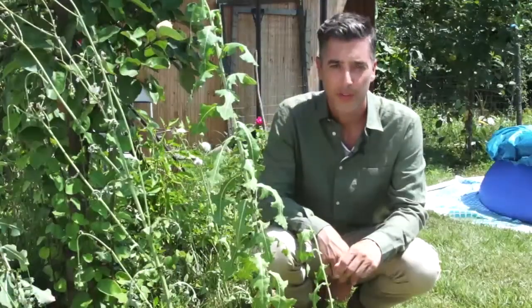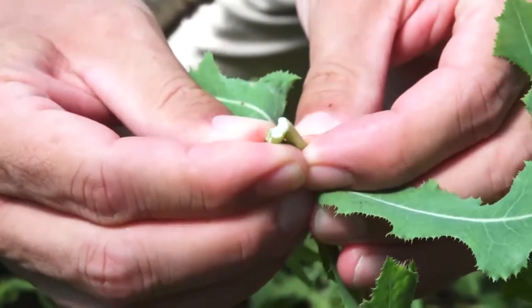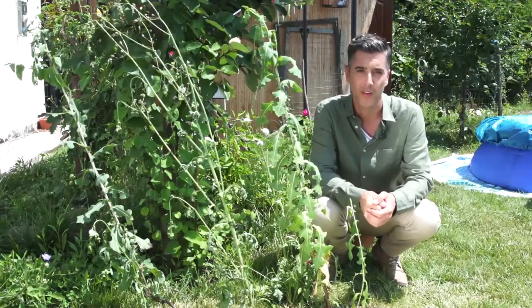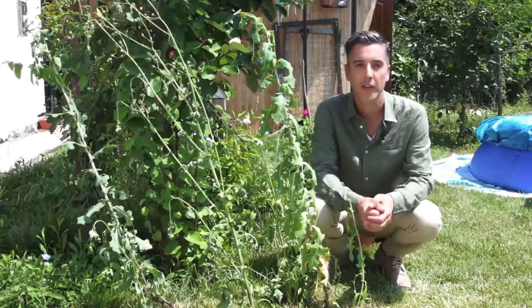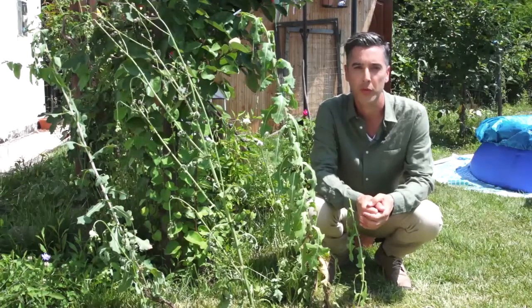If you take a leaf or stem and squeeze it, you'll see a white substance coming out. This is where the potency of the plant lies. Because of this white juice, the early European settlers also called it opium lettuce. This milky substance doesn't contain any opiates, but it's working on the central nervous system directly to lessen the feeling of pain. Nowadays many people are turning their attention back to this lost knowledge and use it as a replacement for addictive prescription pain medicines.